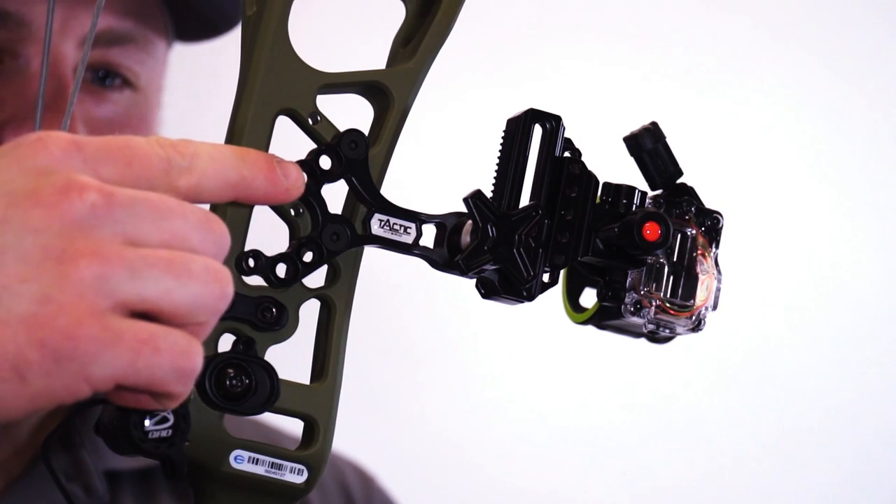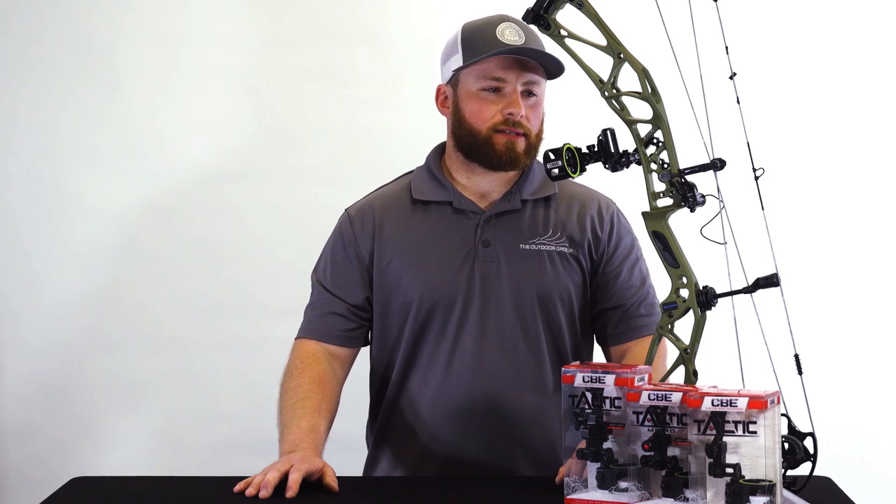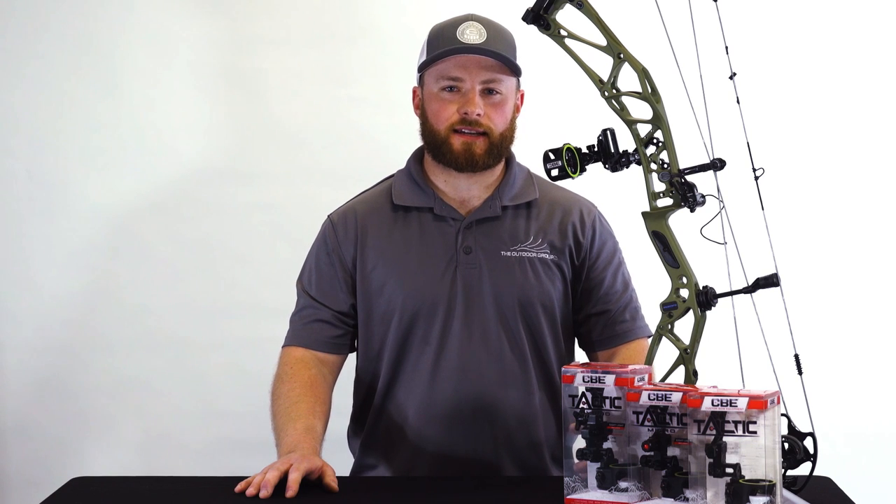The mounting position also depends on your peep height, draw length, and all-around setup. Using the CBE Smart Mount, the closer to the shooter you mount the sight, the tighter your sight tape and pin gaps will be. If you move the sight out further, your sight tape will get longer and your pin gaps will be bigger.